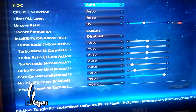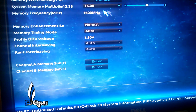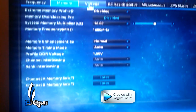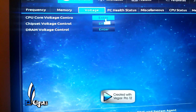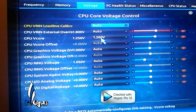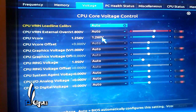Let's go to memory. I have mine at 1600. I've left it at the default voltage and haven't touched that, so it automatically adjusted itself. When you go into the Voltage tab, go into CPU Core Voltage Controller and you'll see the V-Core. I have that set to 1.260 — that's the voltage I got mine stable at 4.5.